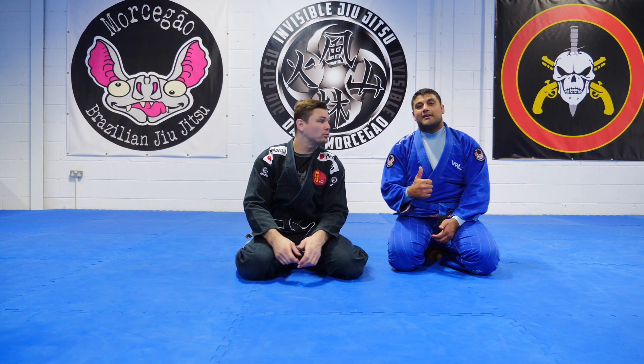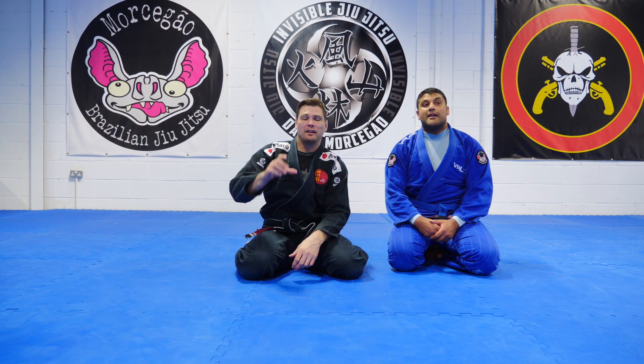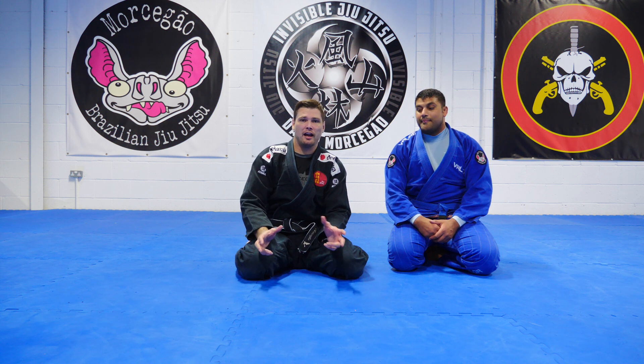What's up guys, David Morsegal here with Visible Jiu Jitsu. Sid helping out again.